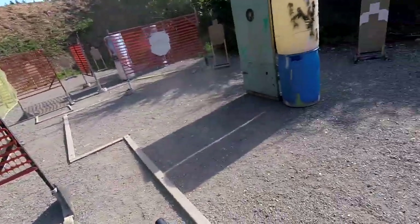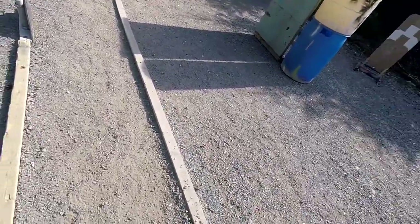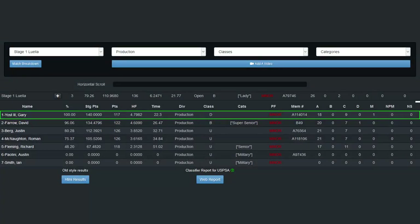The second to last stage was fairly simple, and in my opinion my best stage of the match. It was technically a stage win in production with a time of 22.3 seconds and a hit factor of 4.7982.